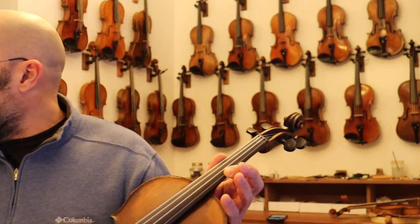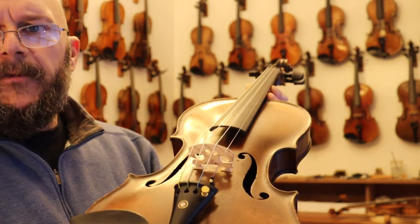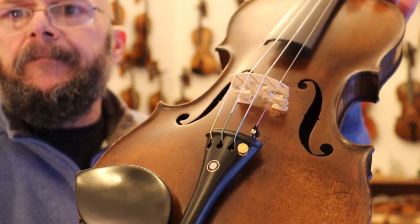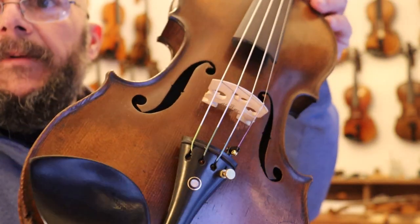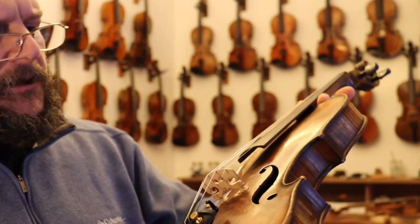We'll go around the violin here and I'll show you a little bit about it. Beautiful top plate — just a beautiful top plate, just finely grained spruce there on the top. As far as repairs go,